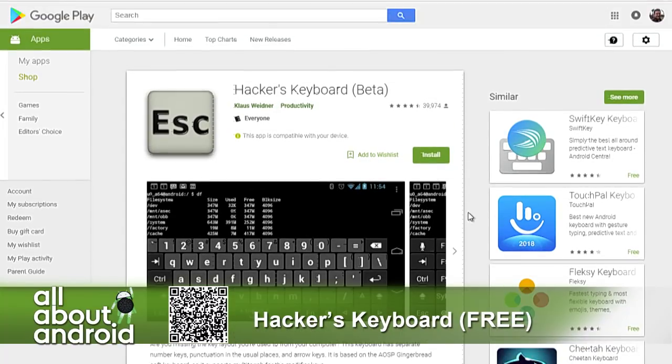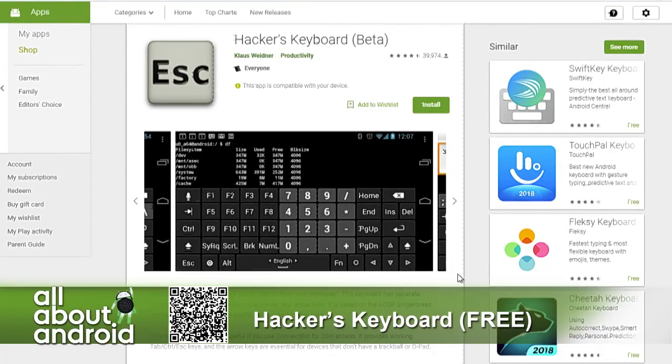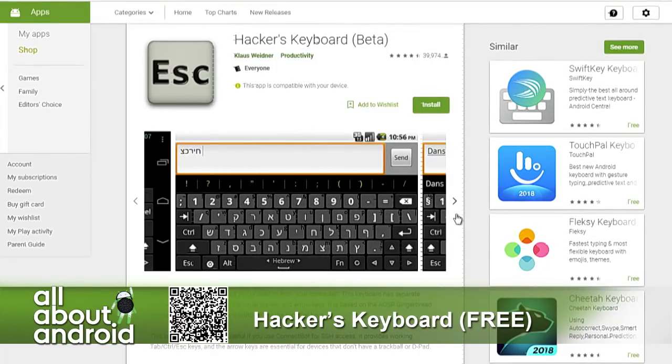So there it is — if you are a hacker, don't be caught with any other keyboard on your phone. There's function keys, all sorts of things, and you can change the languages and all that fun stuff. Yeah, it's pretty cool.